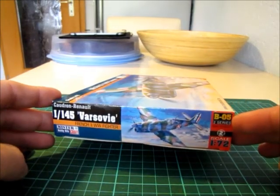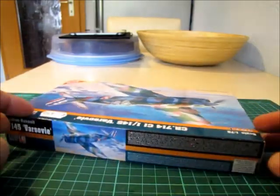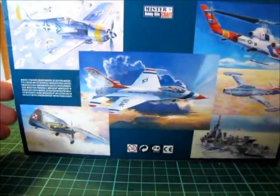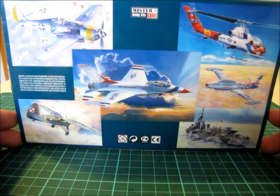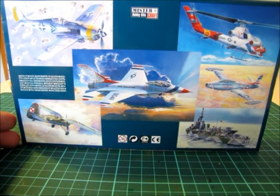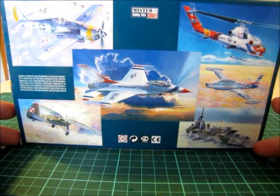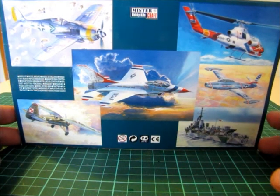This is the other side — it's the B050, I don't know what that means. And on the back side you can see some warplanes, some advertisements for them — Mr. Hobby Kids. So, let's take a look inside.